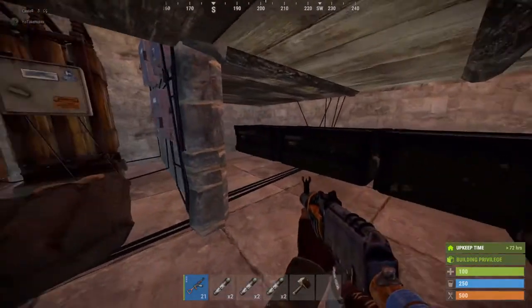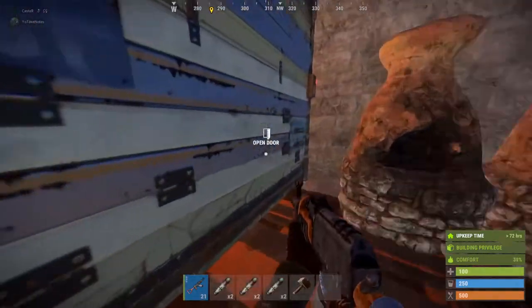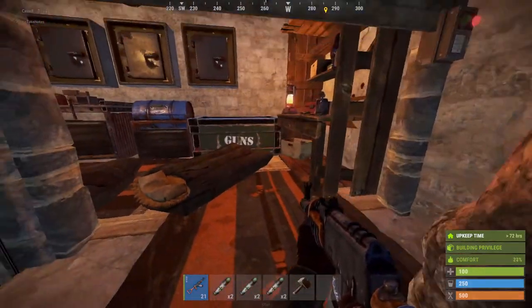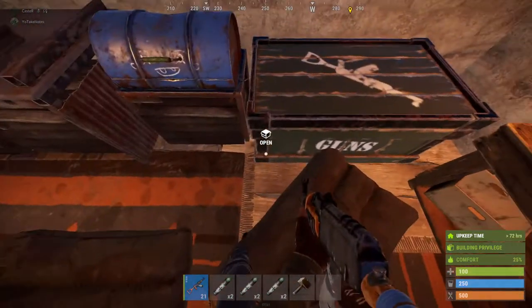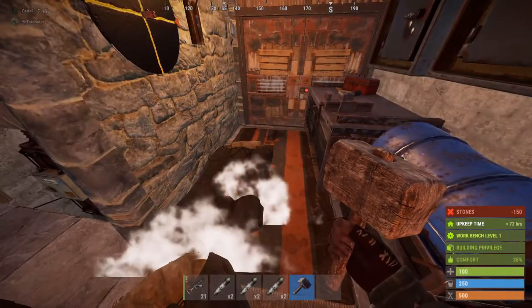Large boxes to store all your loot and your gear. This doesn't have to be wood here — I'm not entirely sure why it is. Let's just stone that up.